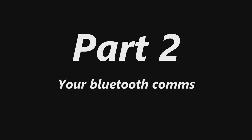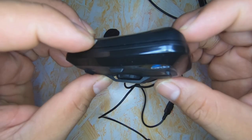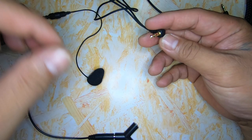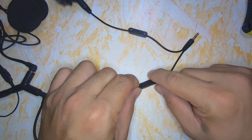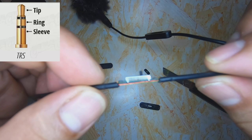Part 2: Bluetooth Coms. In this part, we only need the ring and the sleeve. Insert a Y-Splitter between the Cardo Packtalk 4 Plus and its JBL speaker. Next, connect the male-to-male TRS extension cable to the other side, then to the Y-Splitter with the volume control. To disable the tip part, open the tiny volume control, locate the tip, and cut it.